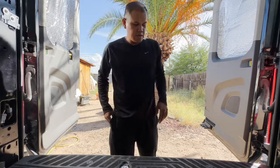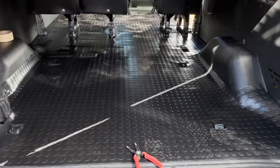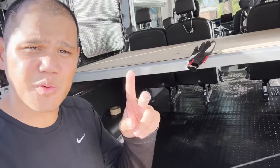All right, it's a wrap. Got this coin matting installed. Check it out — got that garage coin matting. I hope you guys enjoyed this video. I'll see you guys in the next one. Peace.